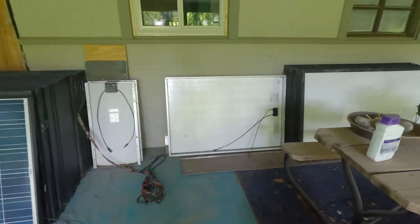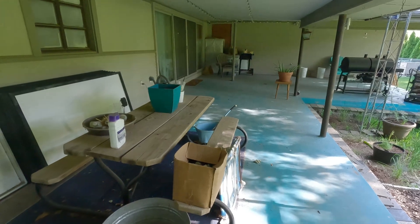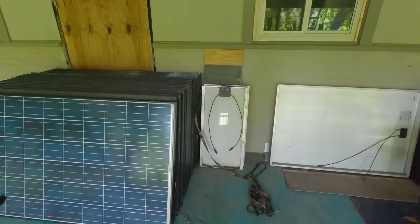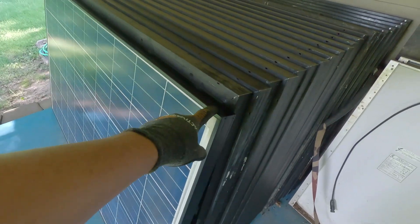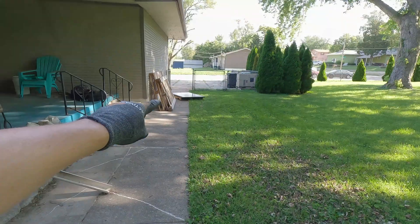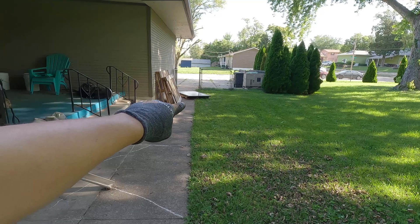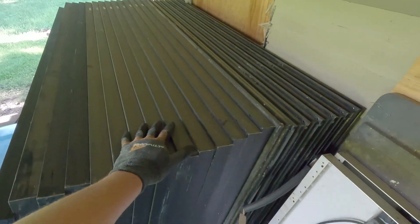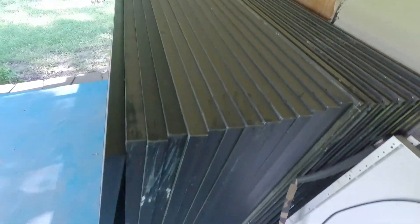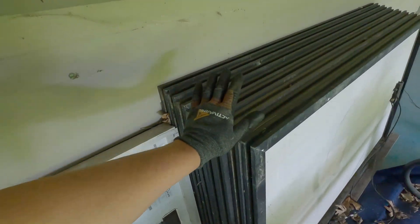Down here in my solar panel storage area, aka my patio, I've got all the solar panels. The first two I'm going to bring up are the ones that I painted. I think I'm going to put those on the top row, right in the middle, and the other one is still sitting right over there — it's been sitting there for about four days. Some of these are JNCOs, which I'll put in a different spot. I need to find the other Santan solar panels. Alrighty, let's get to it.